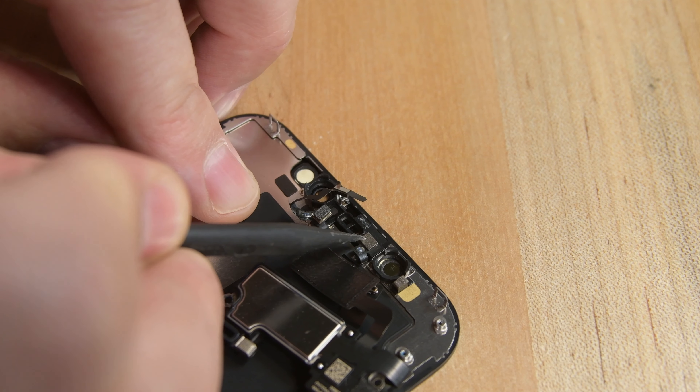Before you reinstall your display, take a moment to power your phone on and make sure everything is working properly. If everything is working, go ahead and remove your display adhesive backing, and reinstall your display by first aligning the display with the clips along the top edge, and then carefully pressing the display back into place, making sure the clips click easily in place. Lastly, reinstall the two Pentalobe screws at the bottom of the phone.